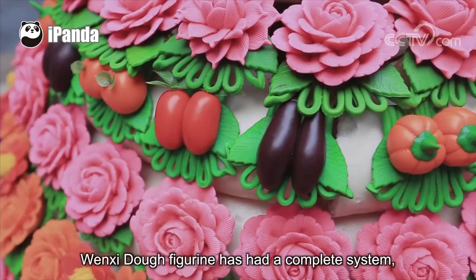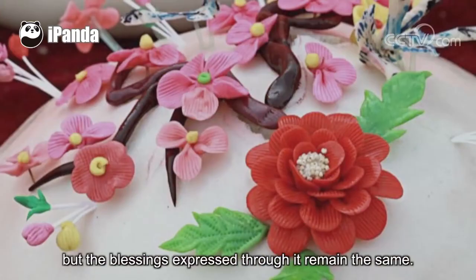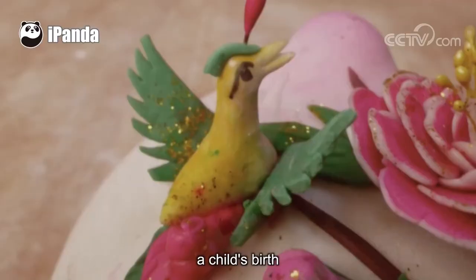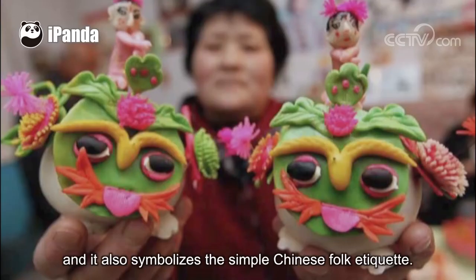Wenshi dough figurines have a complete system, but the blessings expressed through them remain the same. When people celebrate festivals, weddings, a child's birth, and birthdays, dough figurines are still the first choice for gifts, and they also symbolize the simple Chinese folk etiquette.